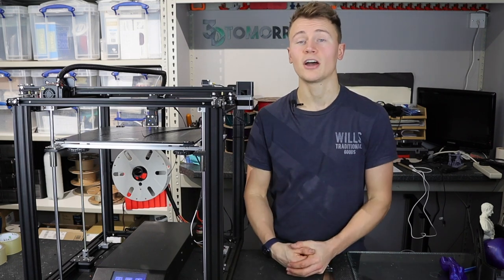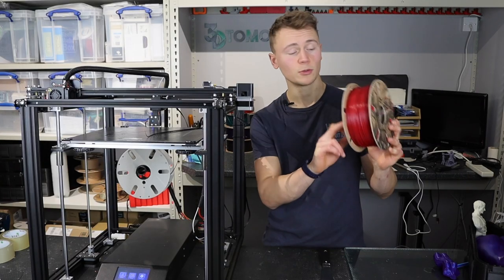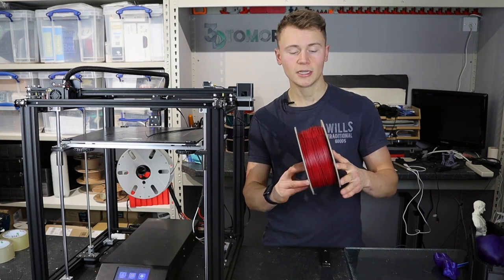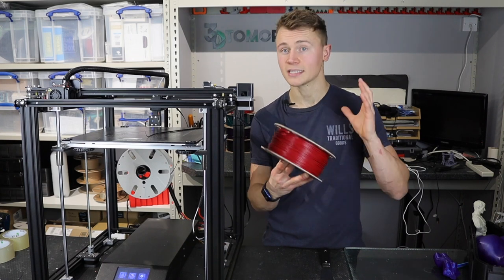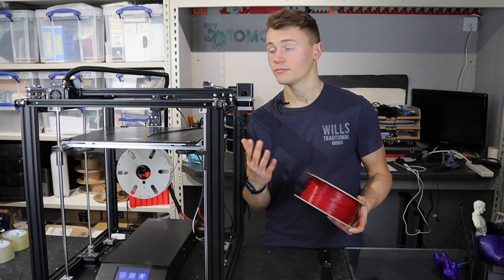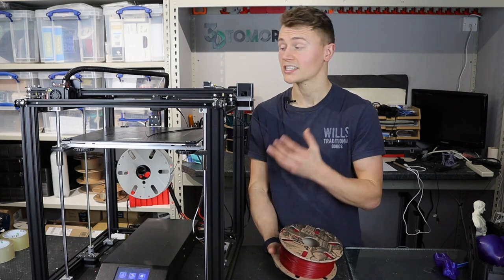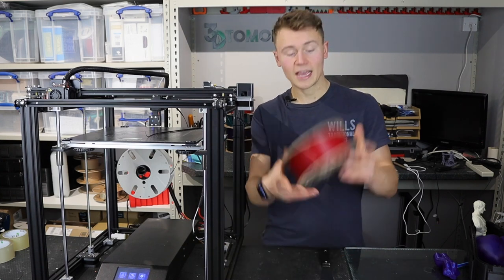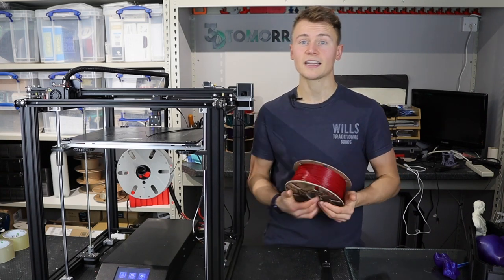We're not a big company so all support is massively appreciated. Here's a roll — we're 100% cardboard spool, made from recycled material. All our main PLA colors are RAL matched, which means if you're selling as a print service the colors are consistent. If you'd like to try the filament, drop me a line — I'd love to hear from you.